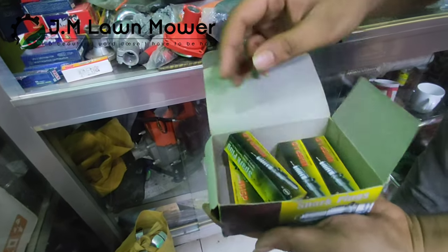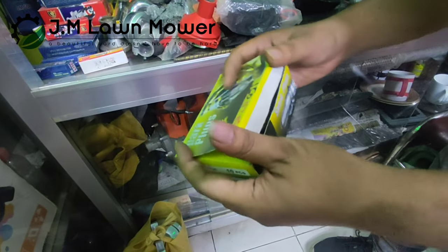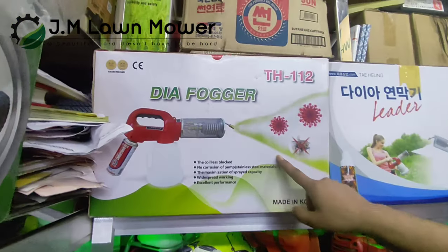This is a carburetor. It's a Fogar machine. It's a carburetor. It's a vehicle. This is the CUS35.